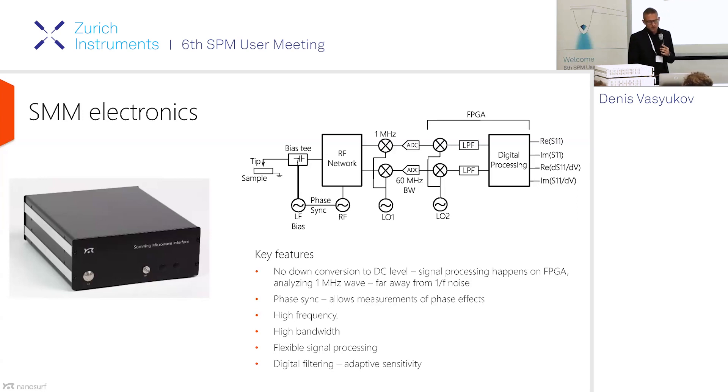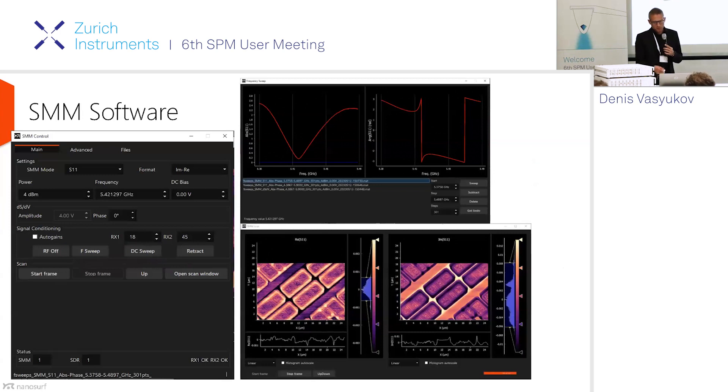If you want to do the dC/dV or dS/dV measurement, you don't need a separate lock-in, because we have a built-in function generator and the sideband detection or offset frequency measurement happens on the FPGA. We also have a very flexible Python-based software developed at Nanosurf. If any of you are working with Python and struggling to build GUIs, check out our Nanosurf Python package — even if you don't have a Nanosurf instrument, there are plenty of examples on how to build GUIs, including a GUI template you can grab and build from.